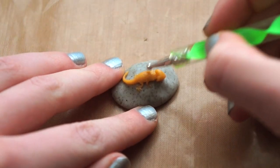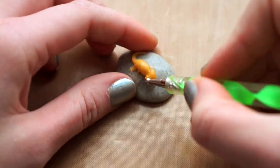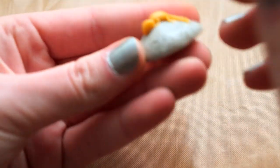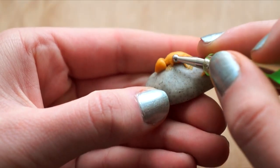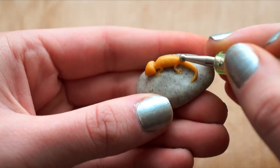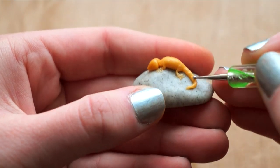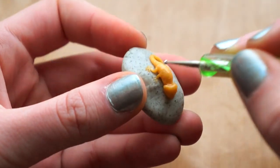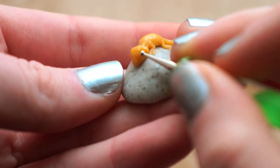Use a dotting tool to add a rough surface all over the gecko. Add indents for where you'll place the eyes.